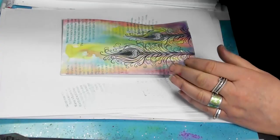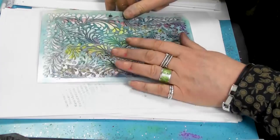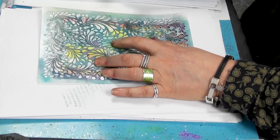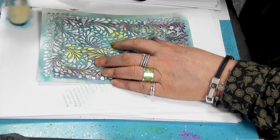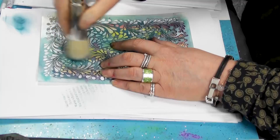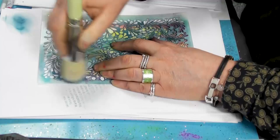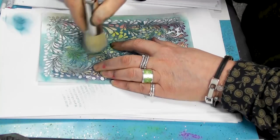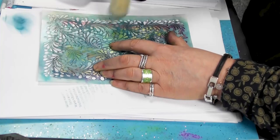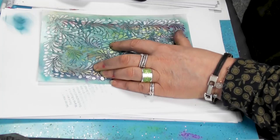And now I'm going to just use one of our stencils, and I'm just going to add a little bit of colour just in the areas that haven't really got much going on. I don't want too much going on, so just a little.